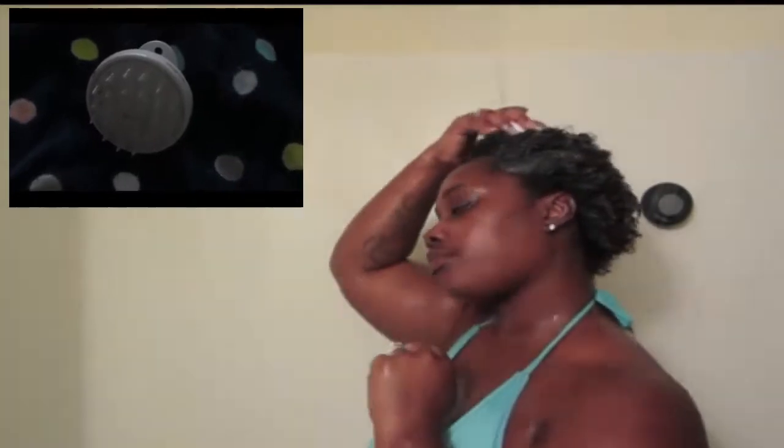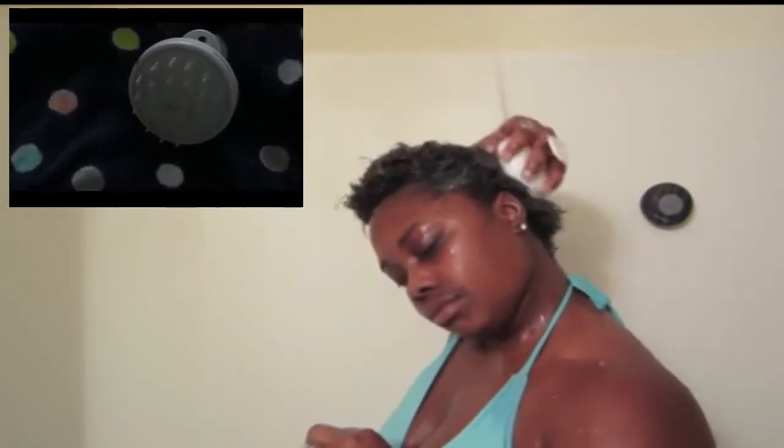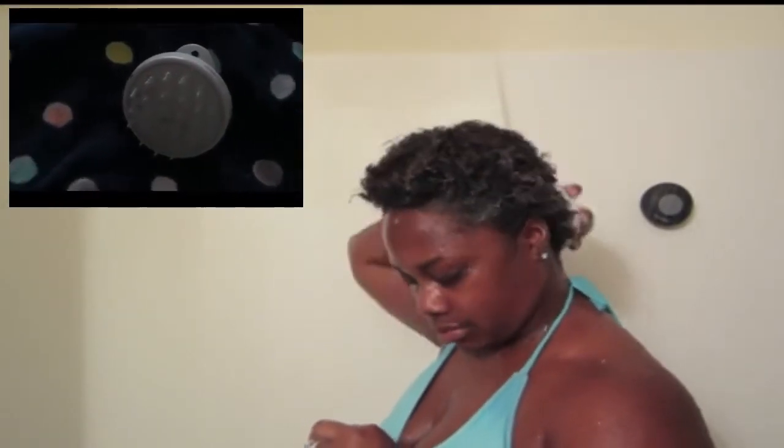While I clean my hair, I like to use this shampoo brush that I got from Vanity Planet. As I mentioned in one of my previous videos, the coupon code will be in the description box.